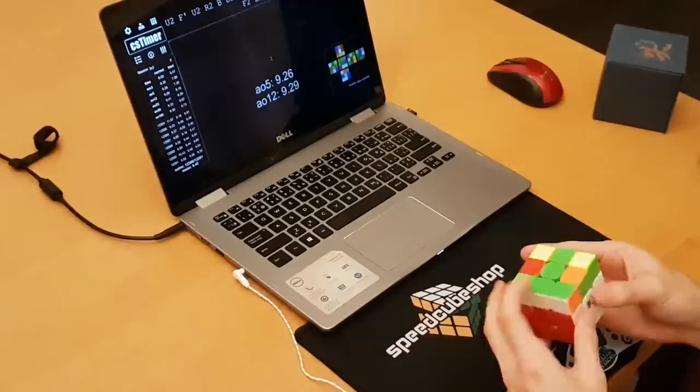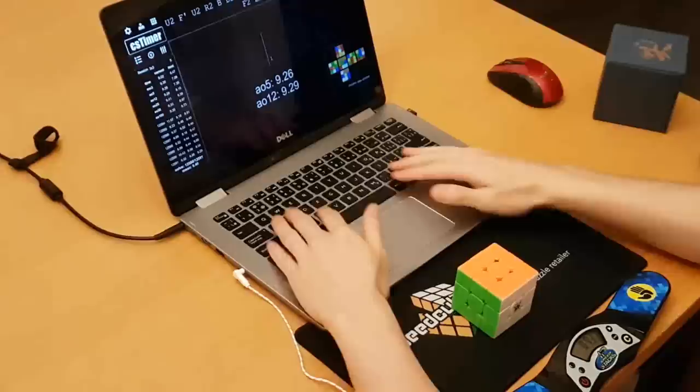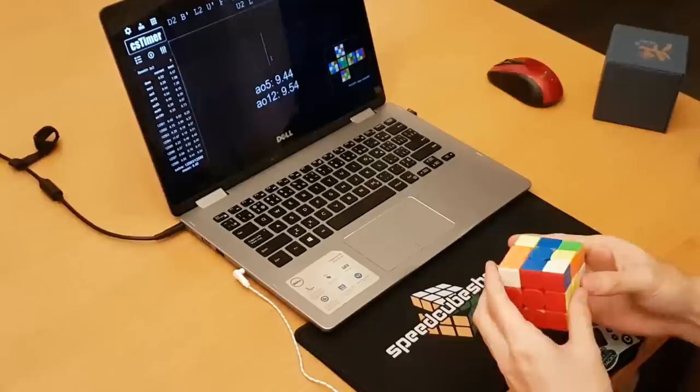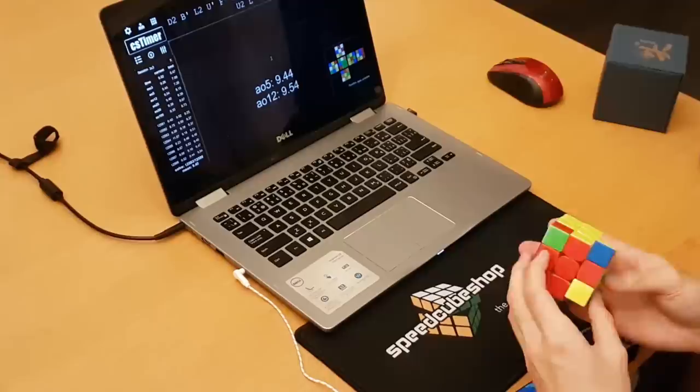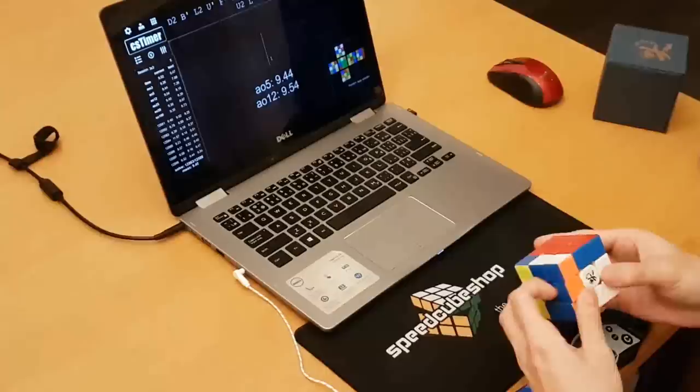Before we get all hyped about corner cutting, first impressions can be really deceiving. There's one problem I have with this cube — although it is quite a small problem that I have been able to mitigate, it stops me from being able to consider this cube as my main. When I turn fast on the Tengen, I tend to turn very inaccurately, more inaccurately than on any other cube. At first I thought it might just be me not being used to the Tengen yet, so I used it more and more, but it was still happening.